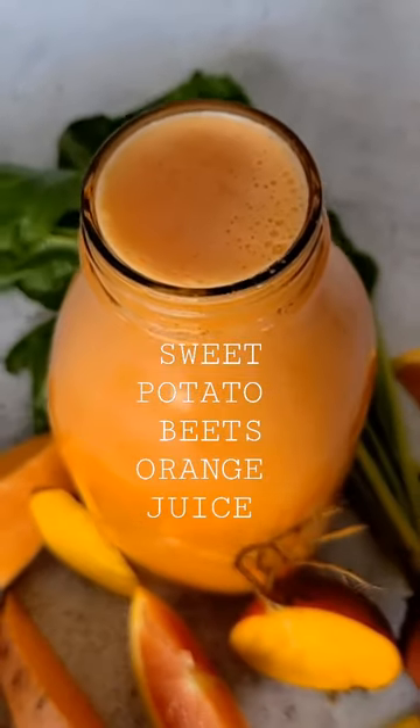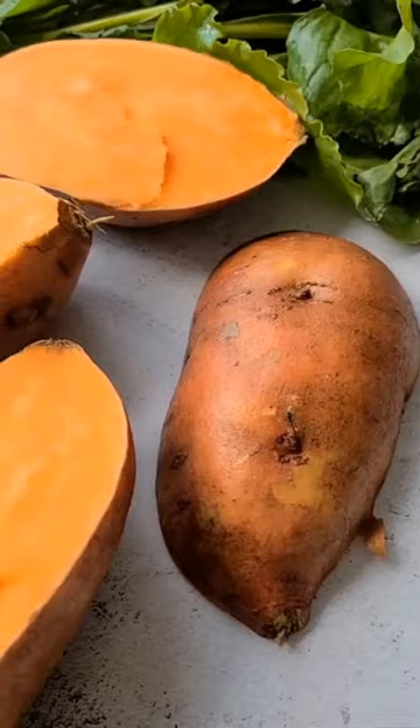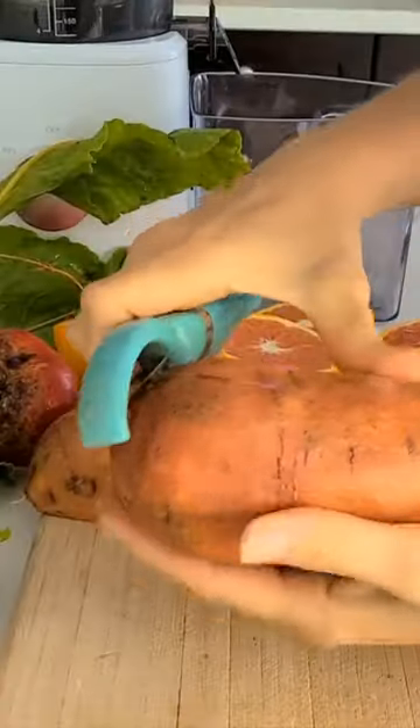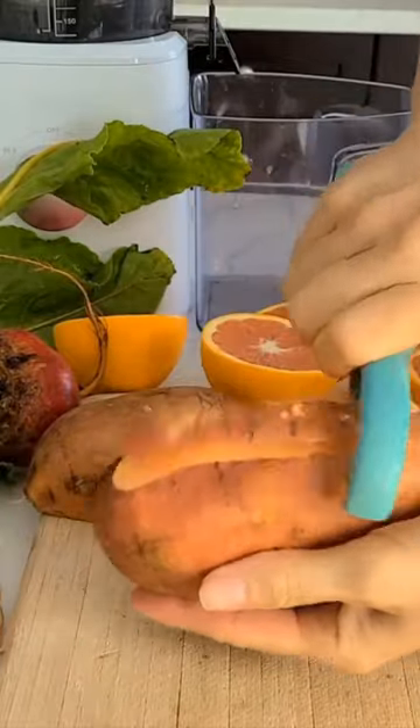Sweet potato, beets, and orange juice may not be the first thing that comes to mind when thinking of juicing, but these humble ingredients can actually produce some of the most delicious and nutritious juice around.